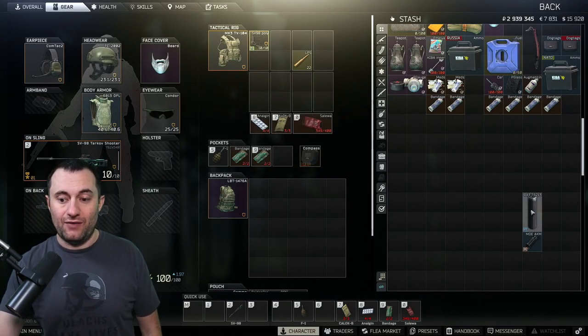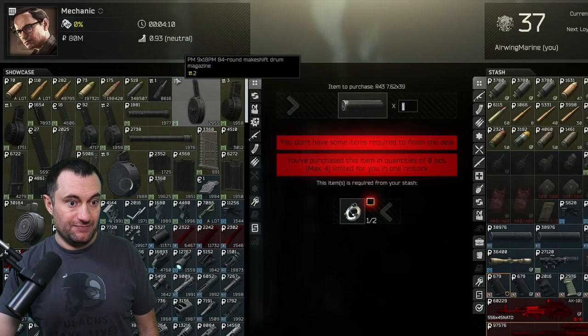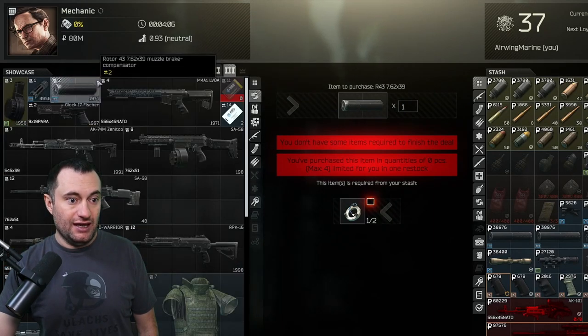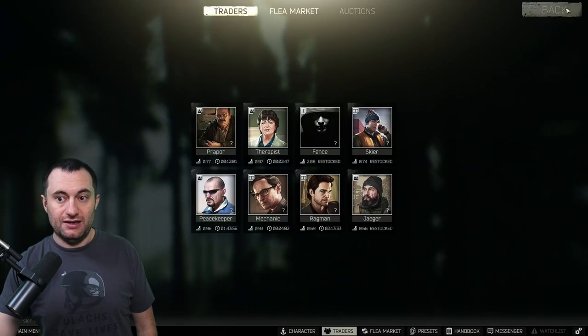For this build, the only barter out there is the Rotor 43. Let me get back to Mechanic because that's where it needs to be. It is on loyalty level three and it is two magnets for a Rotor 43, 7.62x39.